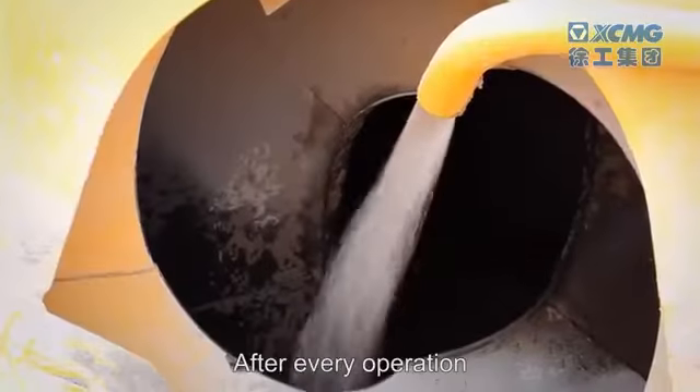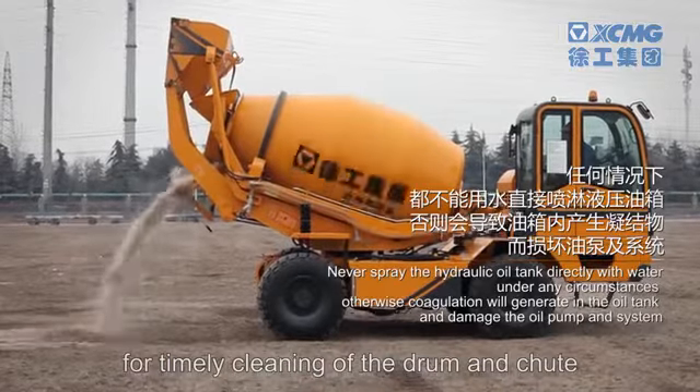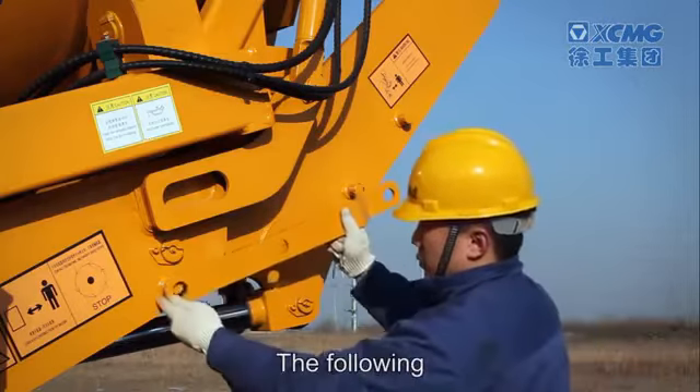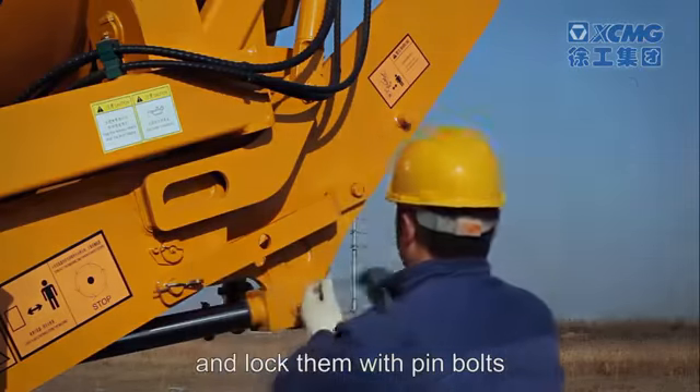After every operation, use the water pressure tank for timely cleaning of the drum and chute. After cleaning, install the bucket limiting plate, connect the lift arm and slewing support of the bucket, and lock them with pin bolts.